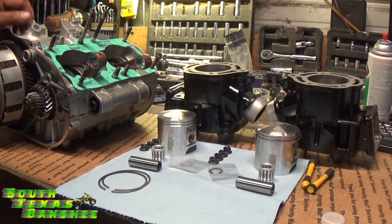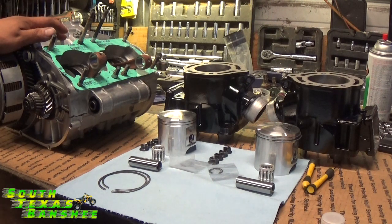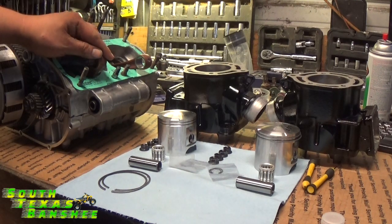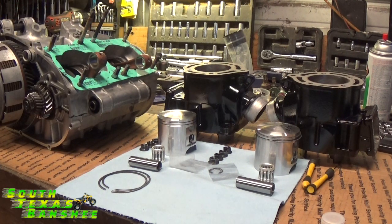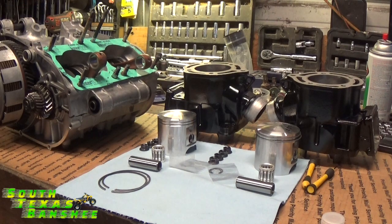All right, it's finally time to do a top end video, so let's get started. This video I'm just going to show you how to install the top end, how to put the pistons on the rods, how to put the cylinders on and tighten the cylinders up, and we're going to stop there. I'm going to do a separate video on the cool head installation, and another on how to check your squish, because if I do all three in one video it's going to be a super long video.